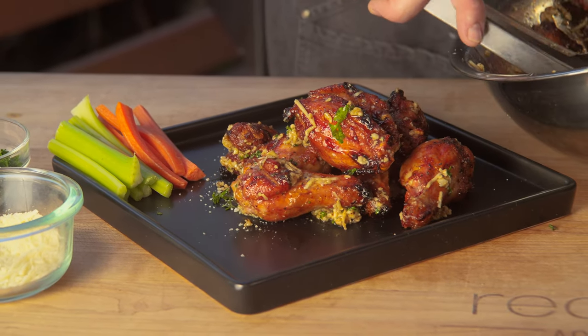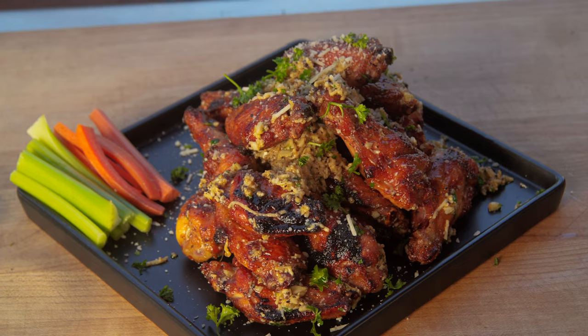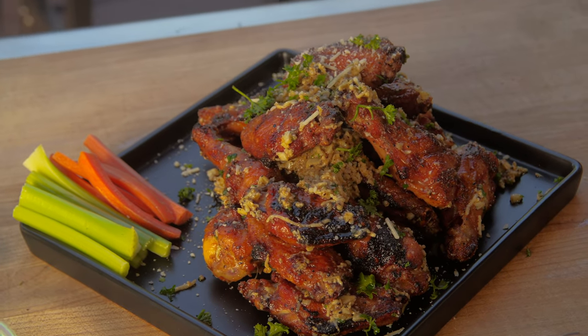Make sure you guys follow me on all social media at BBQDadJody. Make sure you follow RecTech, and we'll see you at the RecTech.